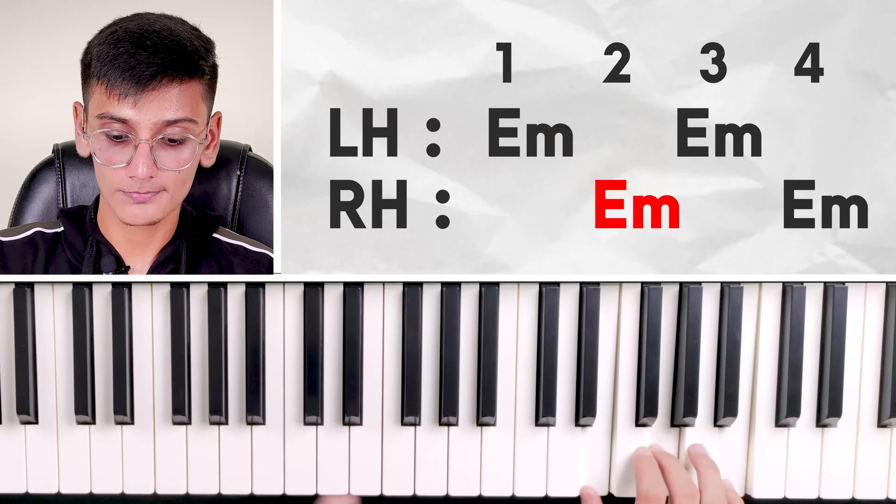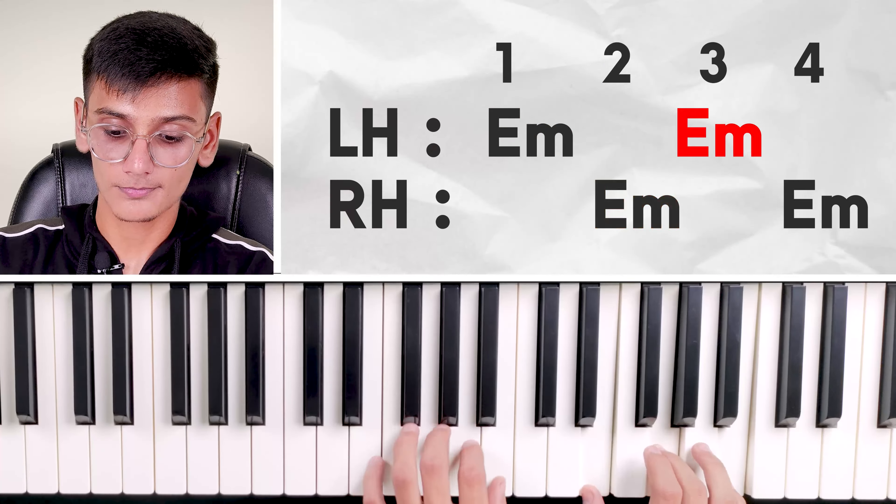I have to play in the next octave. Let me show you with Em. Em on the first beat — one, two — on the second beat in the right hand, one octave after. I left one octave after that. Then on the third beat, Em chord, but in the next octave from which we played in the left hand. And again Em chord — two chords.